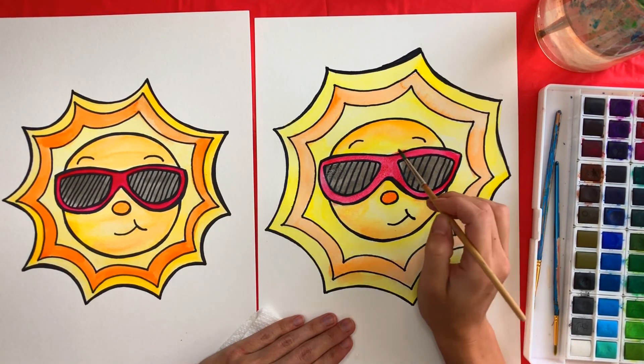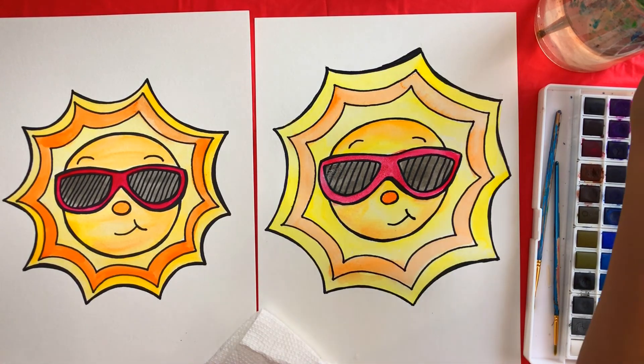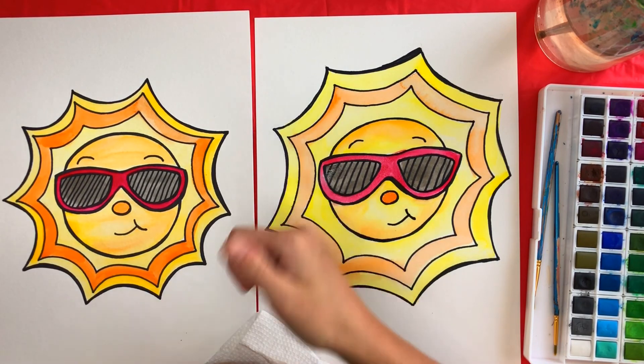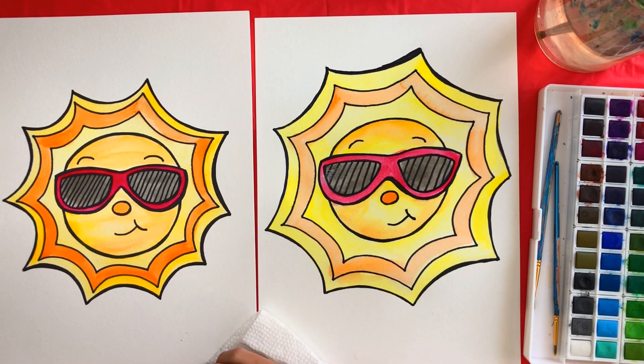Just adding some finishing touches and then I think I'm all done with my sun. If you enjoyed doing this art project with me, give this video a thumbs up and subscribe to see when I release new videos. I would love to make art with you again soon. Most importantly, keep creating — I'll see you next time. Bye!